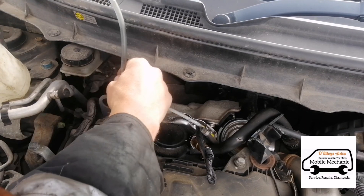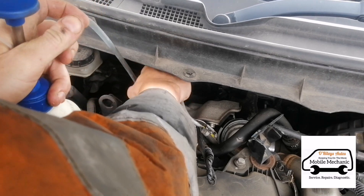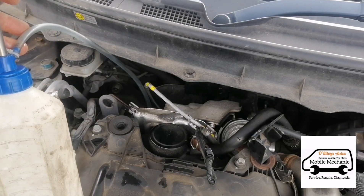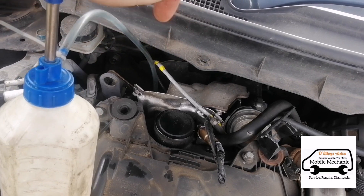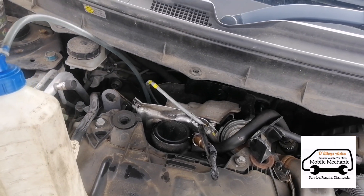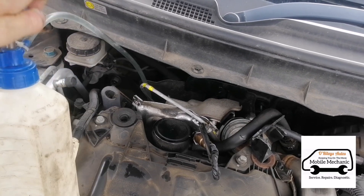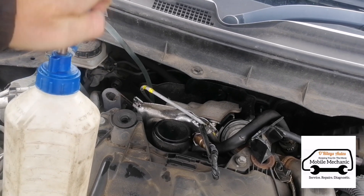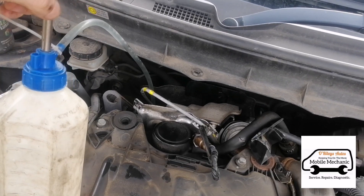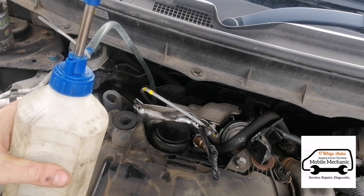Now we can insert this down inside — just make sure it's pointing downwards to the DPF, not back towards the turbo, so it needs to be pointing down. We'll get this fluid in there.